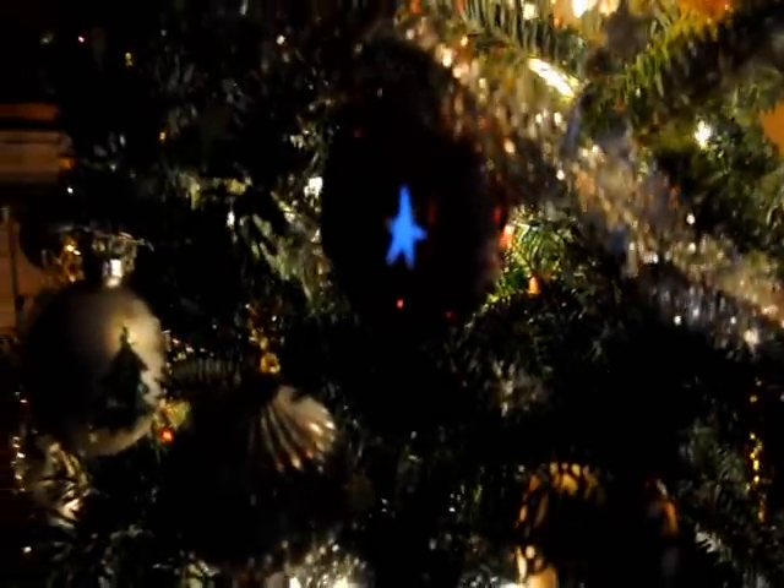Ooh, that star looks really nice at this angle right here. Ha ha ha. Thank you. Yeah, so this is the Christmas tree.